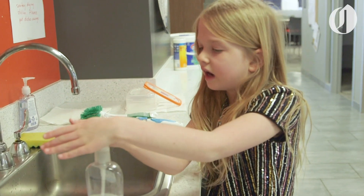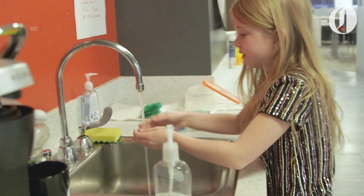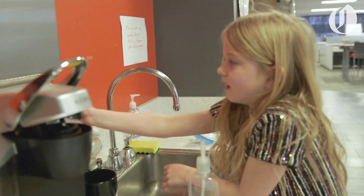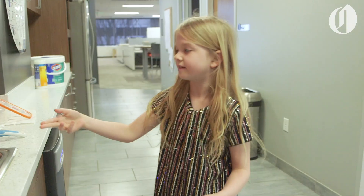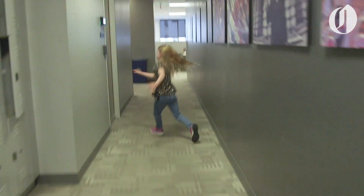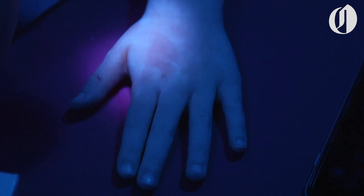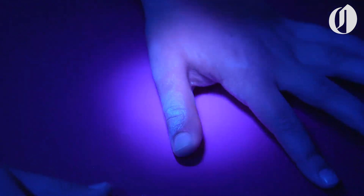So let's say I put soap in my hands, rubbed it, and then used a paper towel. But I didn't wash my hands long enough, so we're going to see how many germs we got off and how many are still on there. I think right here, and over here — yeah, there's still some germs on there.